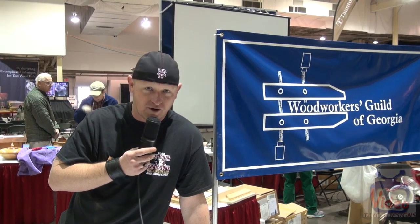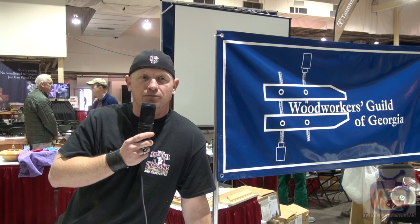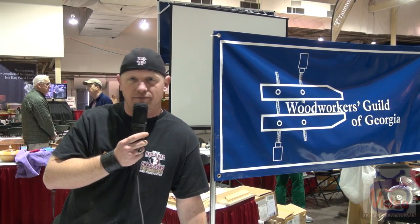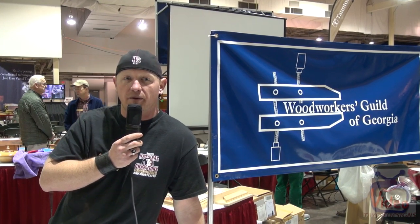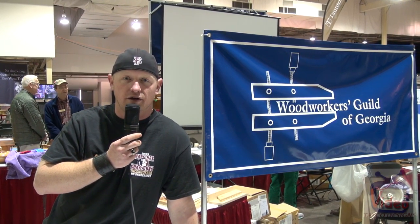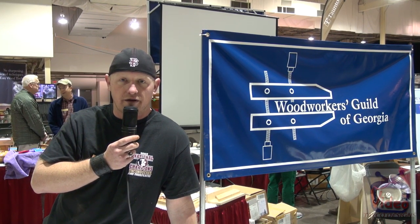Welcome to the Wood Show. My name's Paul Fussell. I'm the president of the Georgia Woodworkers Guild. We're here at the Guild to go ahead and profile our members' woodworking. We're also here promoting children's programs, which we're getting started this year, and to promote woodworking in the community.